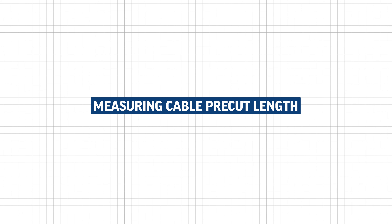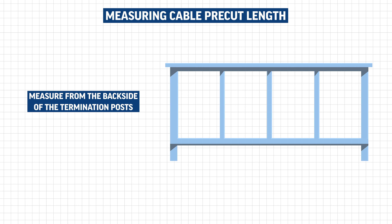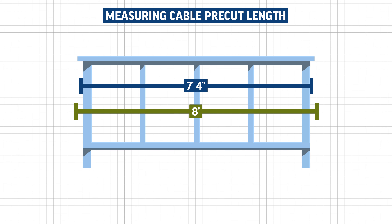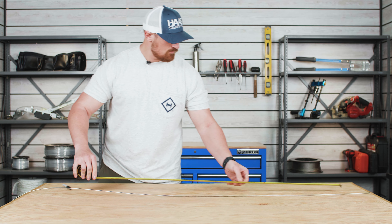Once the holes in your posts have been drilled, the next step will be to pre-cut your cables for your cable run. Start off by taking a measurement from the back side of your termination post and then round that measurement up to the next foot. This will ensure that you have enough cable length to install your through post tensioner at the opposite end of your run. Our frame ended up measuring 3 foot 3 inches long from one termination post to the other, so we will be pre-cutting all seven of our cables at 4 feet.